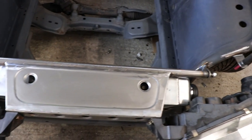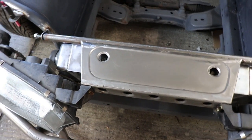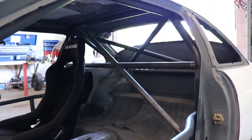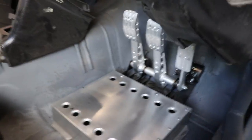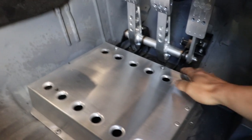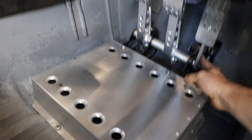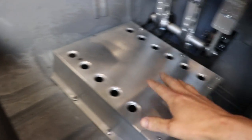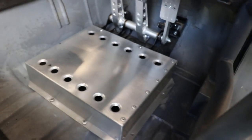Not too much going on and makes it easier to work on. And then on the inside, basically finished the cage off. I've got the OBP bias pedal box mounted — I had to reinforce the floor under here to bolt this in to stop any flex or anything. And then the cylinders sit underneath here so you have to make some sort of cover to cover the cylinders.